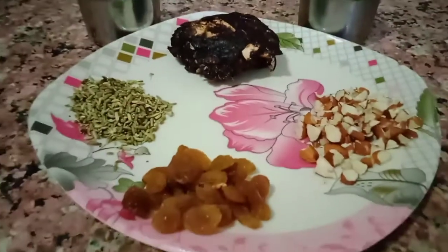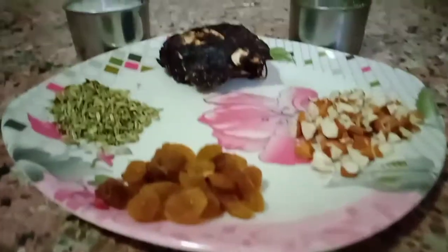What are we using? We are using imli. This is imli — we use imli for this recipe.